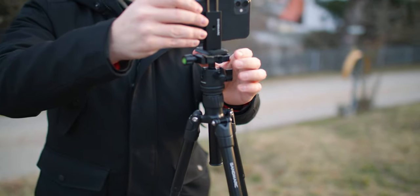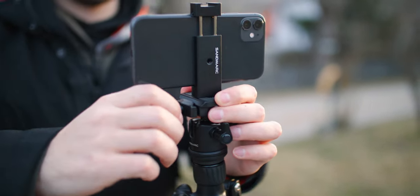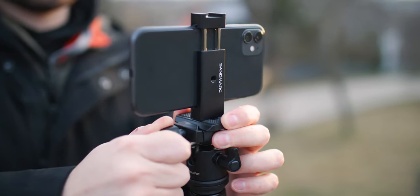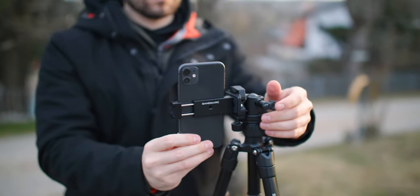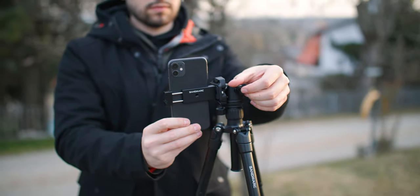Next, you just attach the quick release plate to the tripod — put it in, make sure that it's secured, and now you can basically start shooting. At the top of the tripod, you have a very solid ball head. You can unlock it and secure it in whatever way you might want. This ball head is also what enables you to shoot vertically or horizontally, depending on what content you're shooting — whether it's for Instagram, social media, or a video for a website.